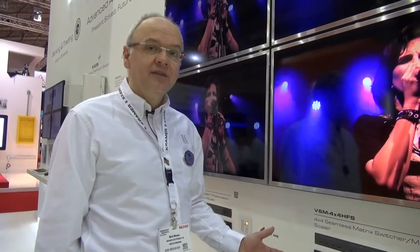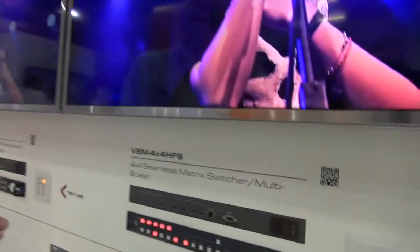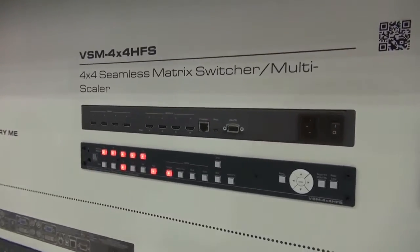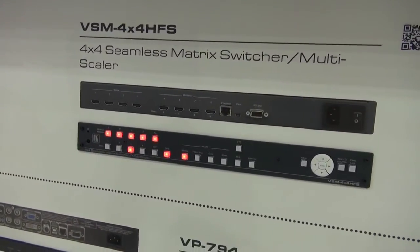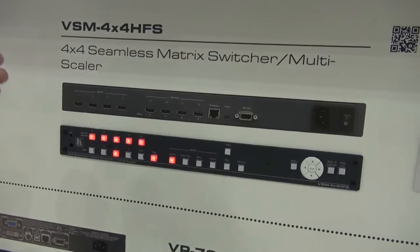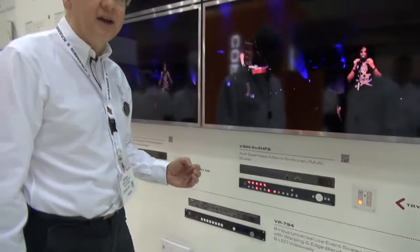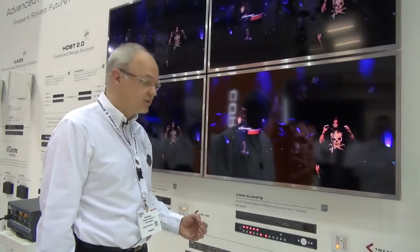Here we have the Kramer VSM 4x4 HFS, which is our new fast switching 4x4 HDMI matrix switcher. In addition to the extremely fast switching, there's also the ability to have a video wall and a quad split as well.